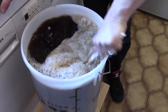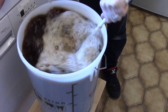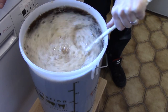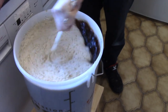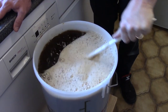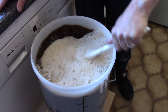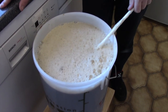Once we've got it all mixed in, we now need to really get some oxygen into it. Give it a good stirring — really get it working. Need to do this for a couple of minutes. Get a good froth on the top like this. You're trying to basically get oxygen into it so that the yeast can really, really get to work. You'll find your own technique — and you'll find it's a blooming good workout.